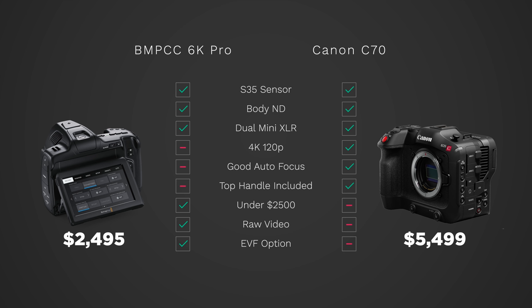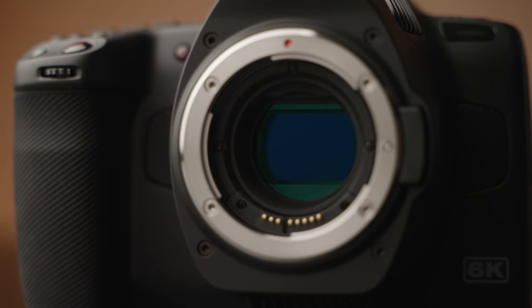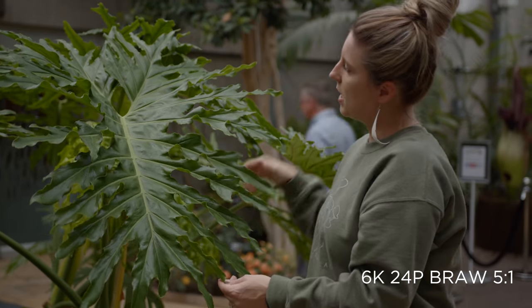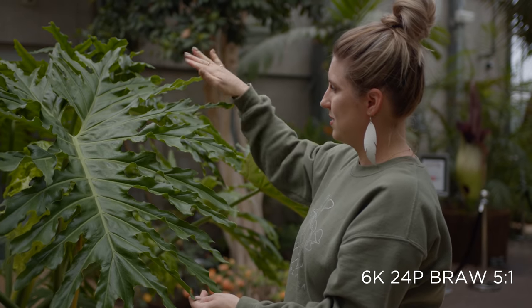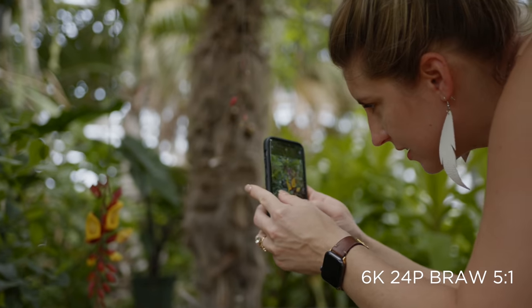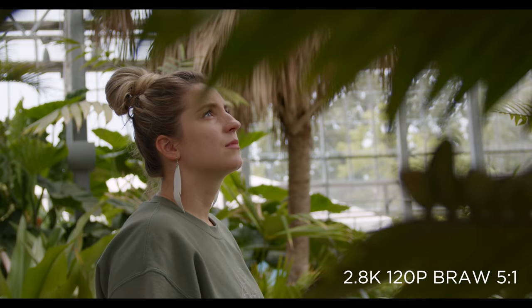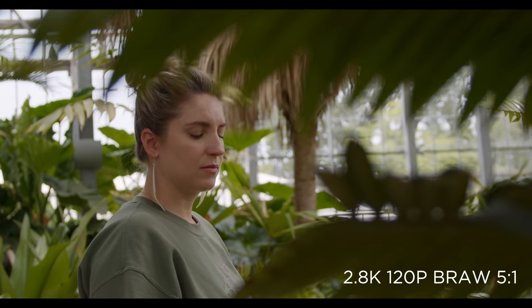Although if you went with the 6K Pro, you'd be trading better ergonomics, continuous autofocus, and 4K 120 for raw video internally, an optional EVF, and a savings of $3,000. As for me, I've decided to keep this camera in the arsenal. I just can't get over how many things are packed into it — ND filters, raw video up to 6K, incredible image quality, two XLR inputs, and an EVF option — even though it could use some improvement when it comes to ergonomics.